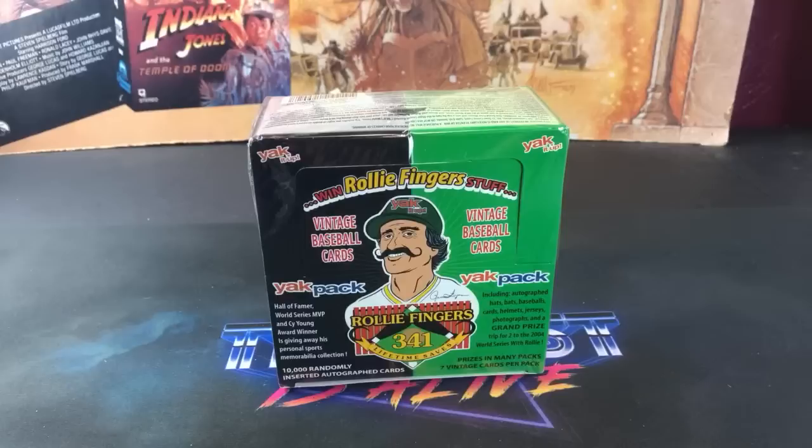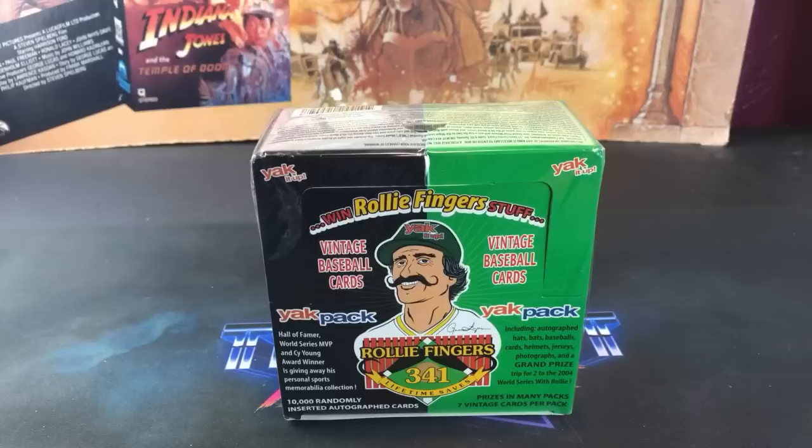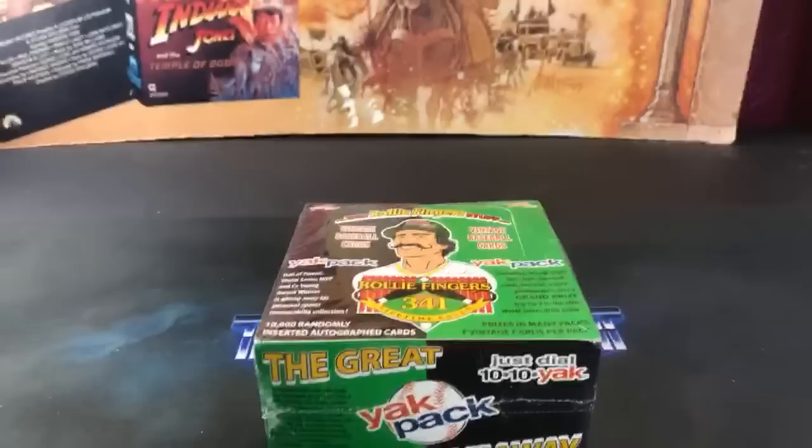Hey, what's up everybody, welcome back to The Past is Alive. Hope you guys are all having a good weekend, because your weekend is about to get ten times better as we rip into the Raleigh Fingers Yak Pack box. My first time ripping into one of these, and could possibly be my last time. I've seen some pretty terrible things come out of here, and I've heard that some okay cards have been pulled — somebody told me a YouTuber pulled like two Baines 81 Topps rookie cards. Other than that, I've seen nothing but 80s and 90s commons. These generally go for around 20-25 bucks on eBay shipped, so you be the judge on if these are worth it. Seven cards per pack, 24 packs per box — the world-renowned Yak Pack box.